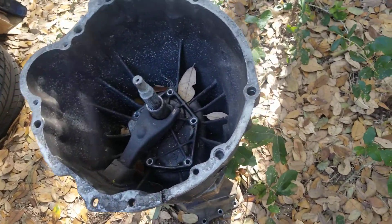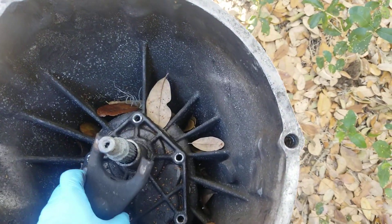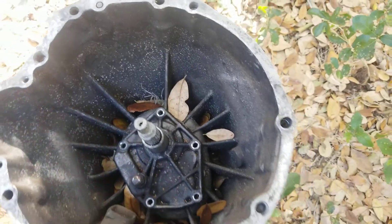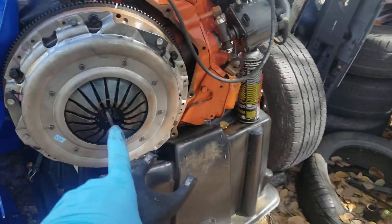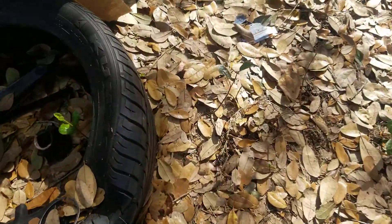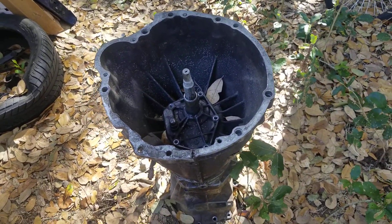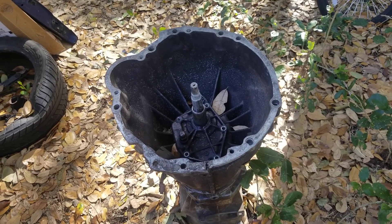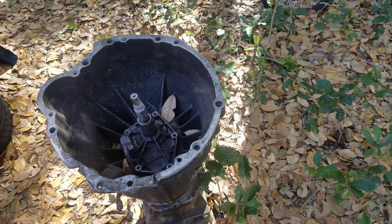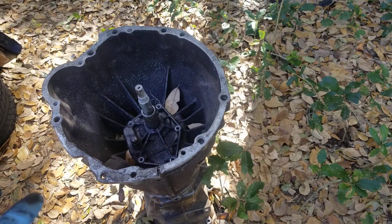Hands down, that is literally the easiest way to get the stock D21 transmission onto the 350 — the easiest and simplest way to do it. And again, this is not something that I invented or thought up. It just occurred to me — once it dawned on me, like holy crap, that's literally the easiest way to do it.